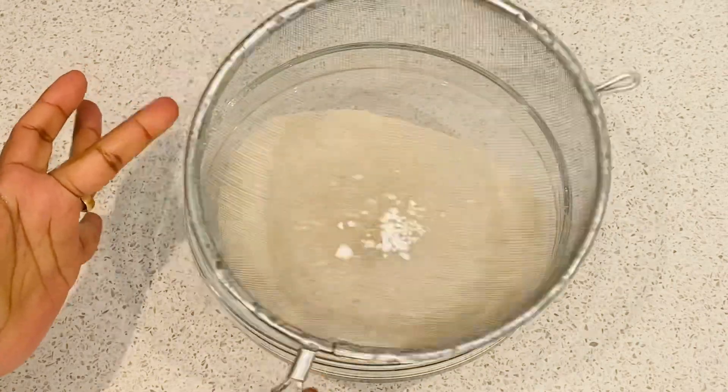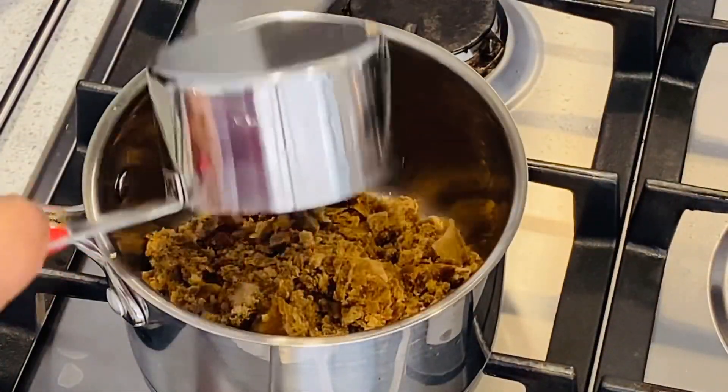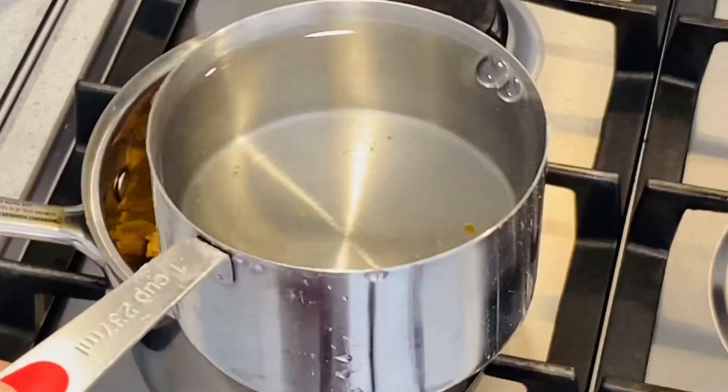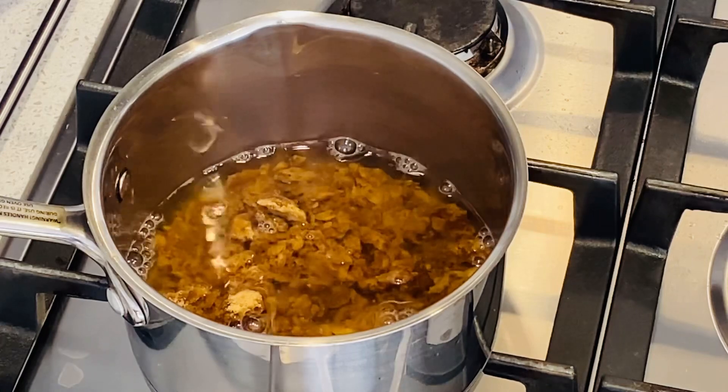1 teaspoon crisp, some yogurt, 1 cup, add until it is the same cup, and a little salt.